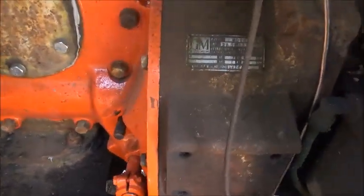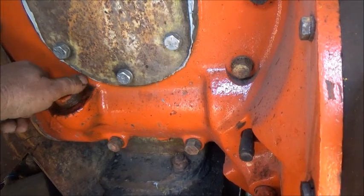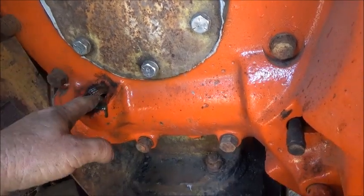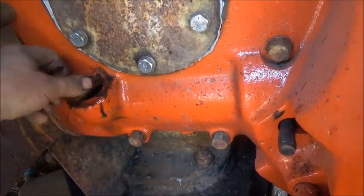All right, folks, this is how easy it is to save a gear. You loosen this up and you pull it out. You stick your finger in there, and if you've got gear oil, you're good to go. If you don't, put something in it. You don't even need a funnel — pull it right in there.